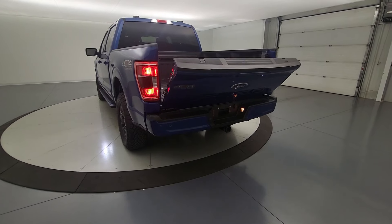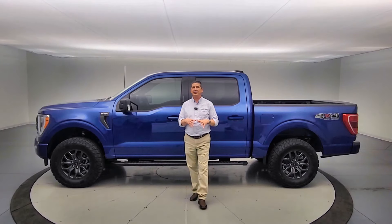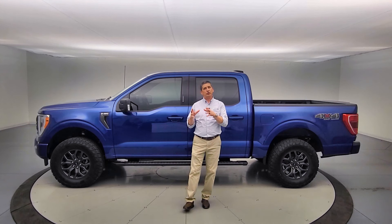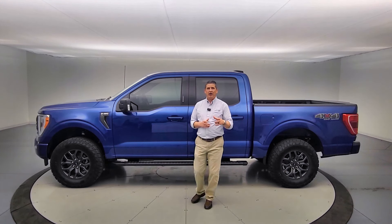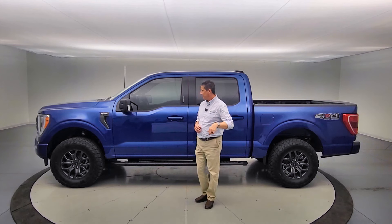As you can tell, a lot of great equipment as part of the 302A equipment group. If you want to learn more about what's included, we do have a breakdown of the 2023 F-150 XLT trim covering what's standard as well as what's included in that 302A equipment group. Check that video out — I'll link it at the end and put it in the description as well.